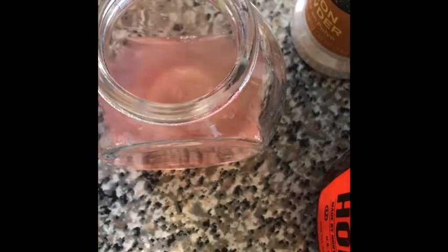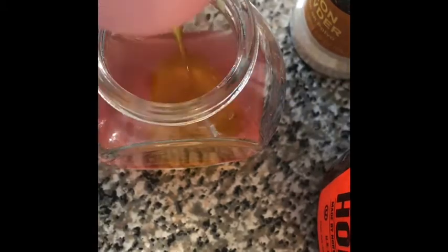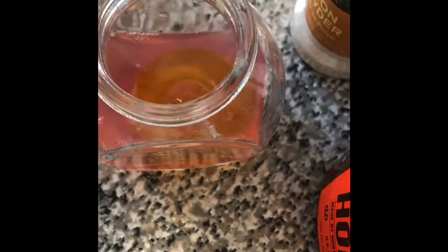First, I'm gonna squeeze half a lime. We're now going to add two tablespoons of the red wine vinegar and one tablespoon of olive oil — actually, make that two tablespoons of olive oil.